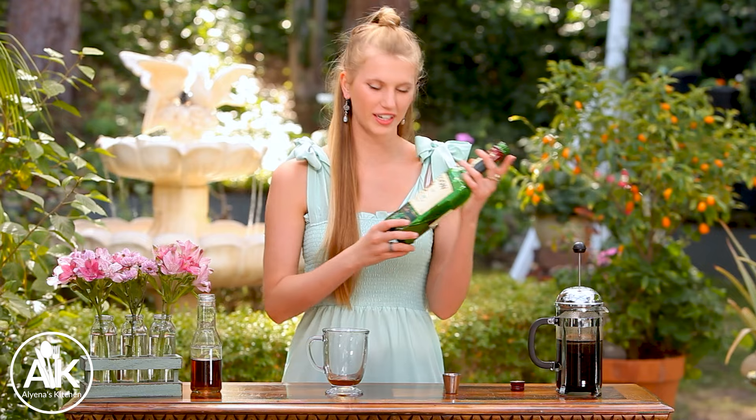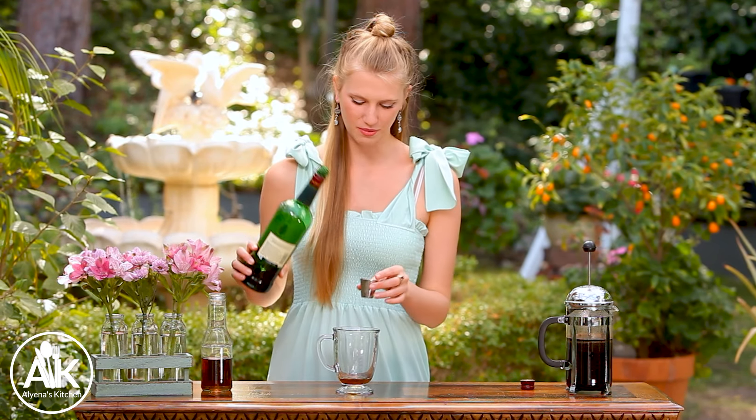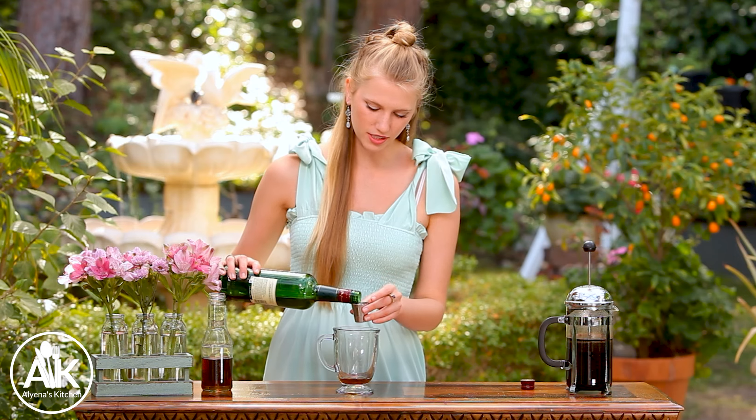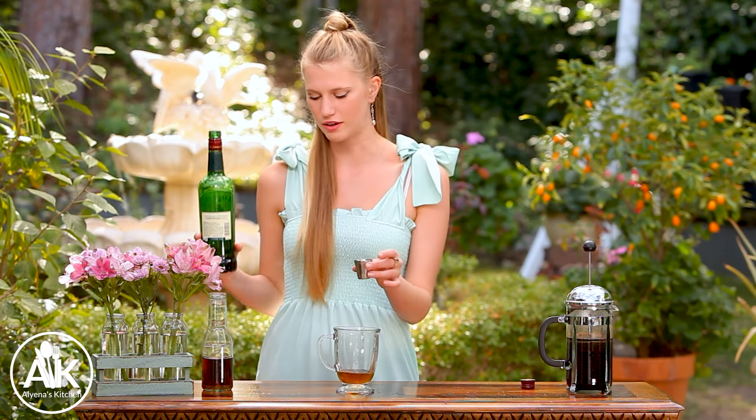And then I also have some Jameson. This is optional, but it is what makes it an Irish coffee — a little booze. So I have some Jameson Irish whiskey and I'm going to add in one ounce, but depending on your preference you can add in one to two ounces.